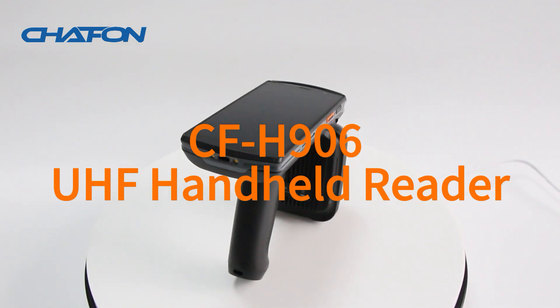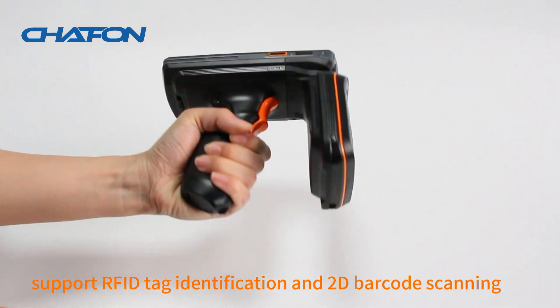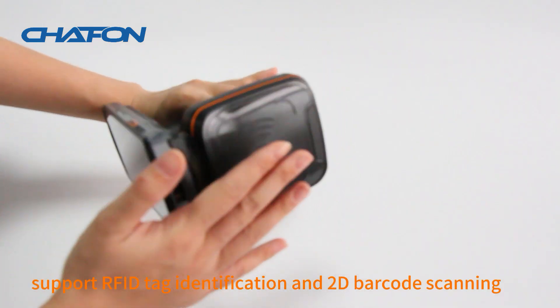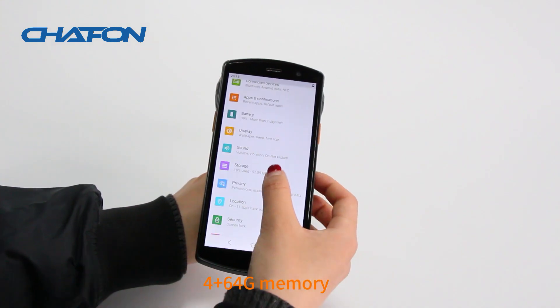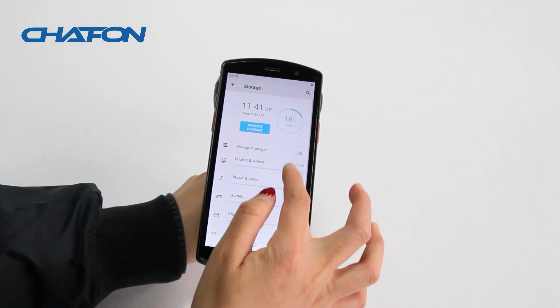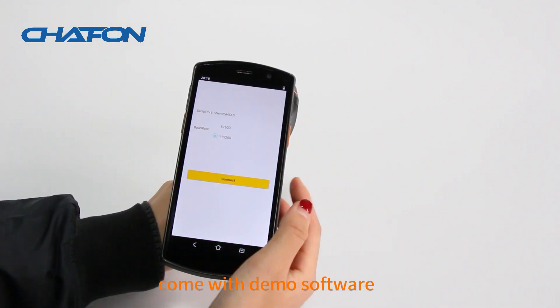CFH906UHF Handheld Reader, made by Impinj's 700 10-chip solution. Supports RFID tag identification and 2D barcode scanning. Features a 5.7-inch HD display, 4GB plus 64GB memory, and runs Android 11.0 OS. Comes with demo software.